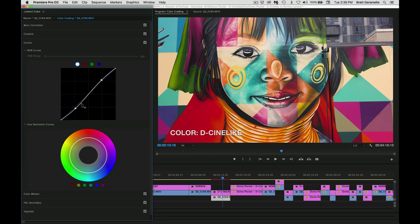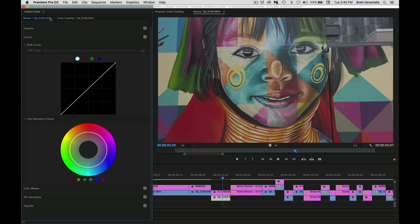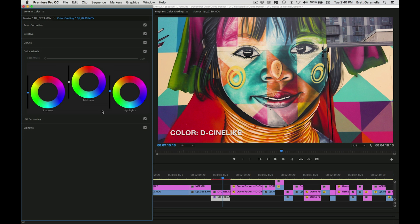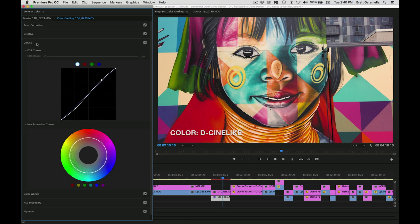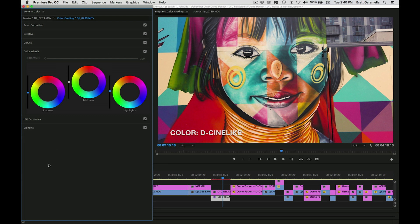Then we go to curves — as I said before I added a little more contrast, brought the shadows down and the highlights up ever so slightly. You don't want to go crazy at first; adjust it slightly, see how it looks, then you can add more if needed. You can go back and forth to the original to see how much it changed — that's one thing I do when color correcting and color grading. Now we move to the color wheel, which is well into the color grading part of this tutorial.